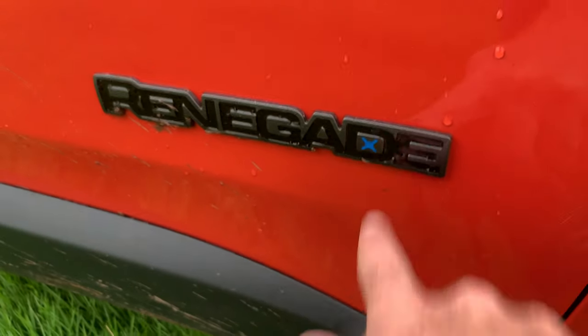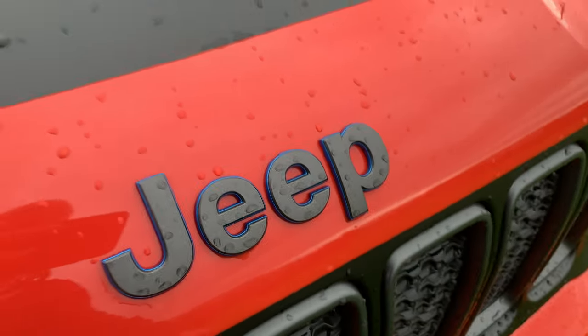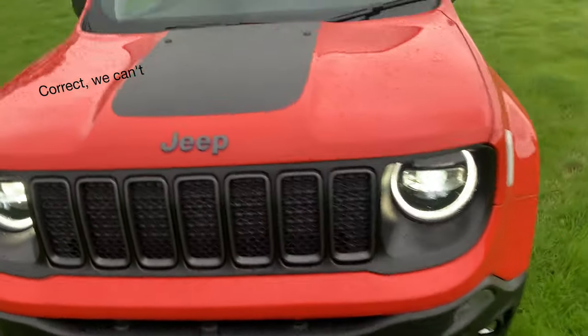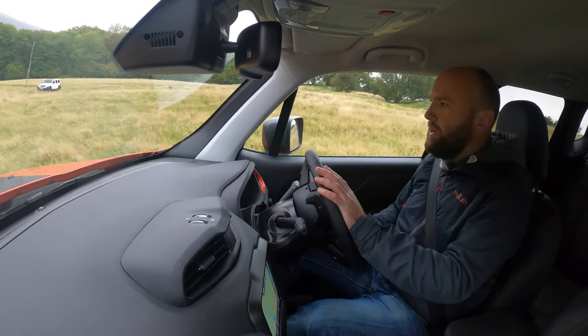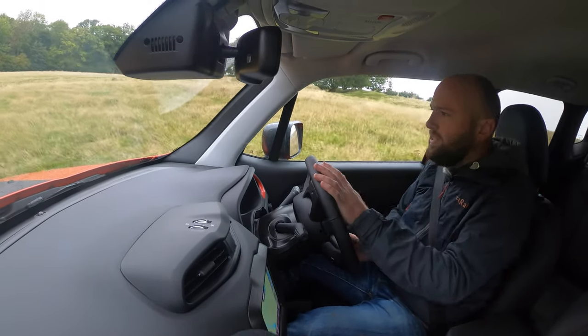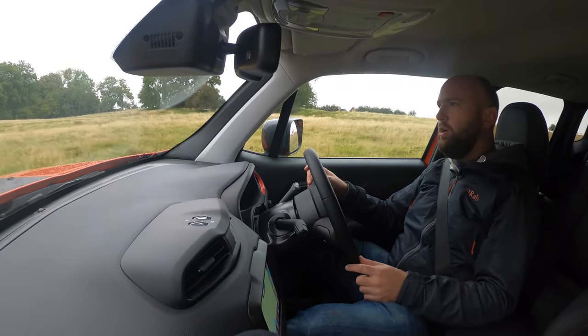I feel like this blue bit is new, and the Jeep badge with the blue battery is new as well. You'll see the Renegade is quite an old car — it's been around since 2015, 2016. It's Jeep's kind of small 4x4 that can actually go off-road.